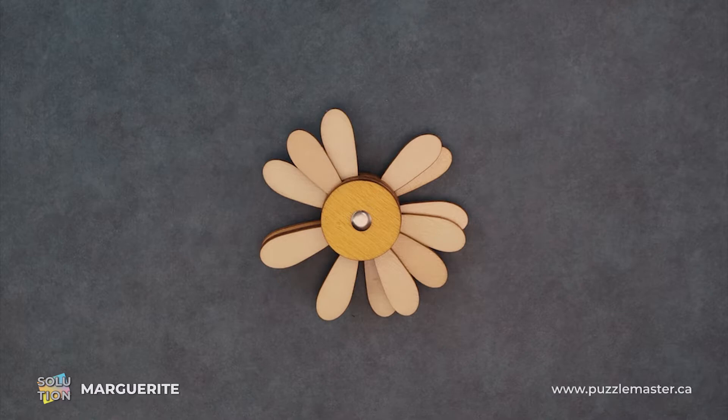Hey, it's Aaron. Today we'll be going through the solution for Marguerite. This puzzle is a level eight on the Puzzle Master difficulty scale. This puzzle and many others are available at puzzlemaster.ca.